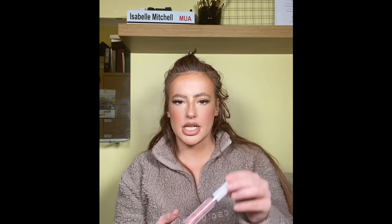I'm using NYX Lip Lingerie — the color is Baby Doll. It's really really nude. I'm just going to take a little bit on my finger and pat it into the middle. Then my favorite lip gloss ever — this is Beauty Bay own brand in the shade Slippers, absolutely beautiful. I'm adding that over the top, focusing mainly on the middle of the lip, careful not to take it too high so it bleeds onto the skin. I hope you learned a little bit from this!